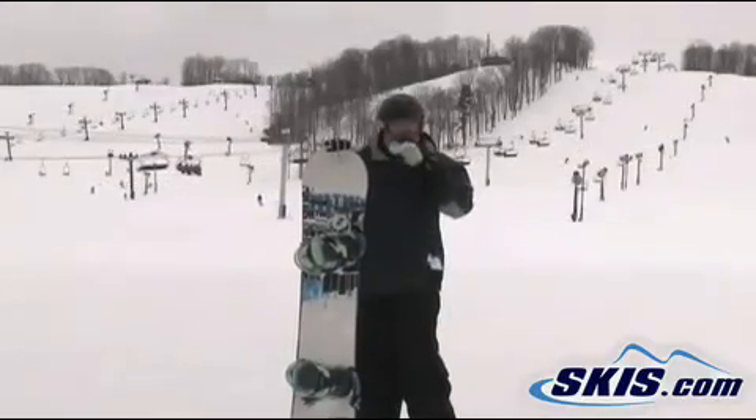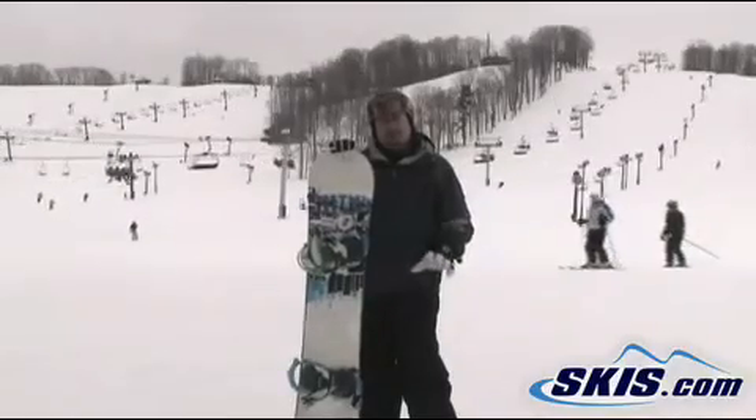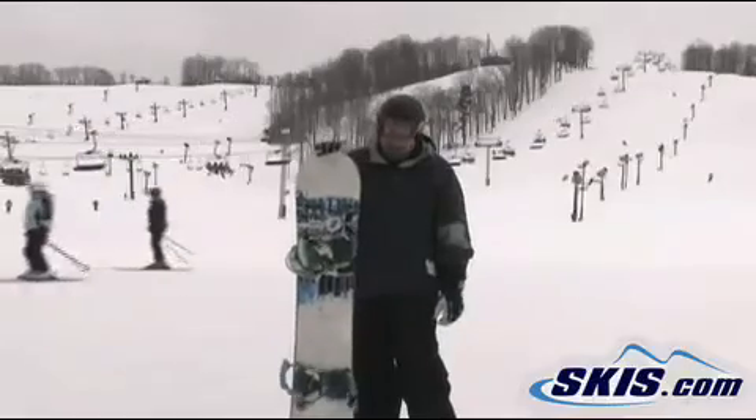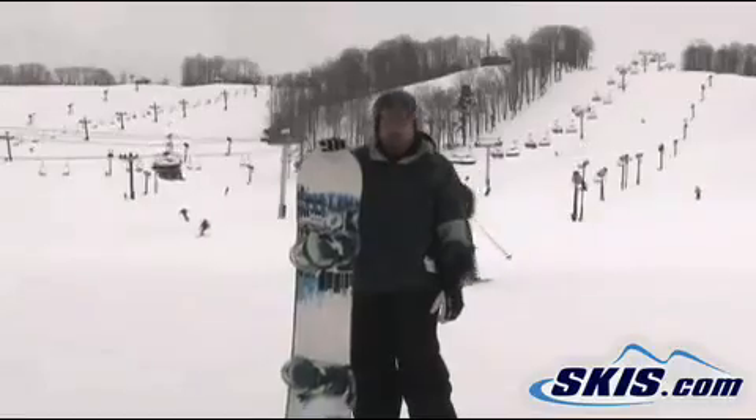It's a good board, but I didn't really enjoy it. I'd say it's probably more for someone who really wants a stiff park riding board. It probably has a lot of pop — I honestly wasn't able to tell. Not really for your all-mountain rider necessarily. I give it 3.5 trucks.